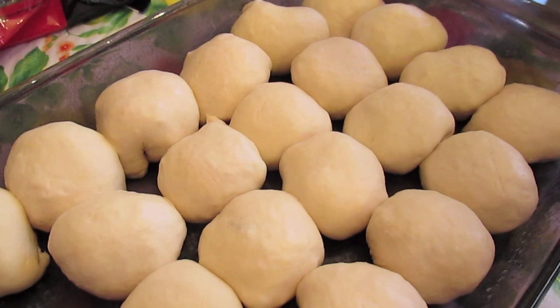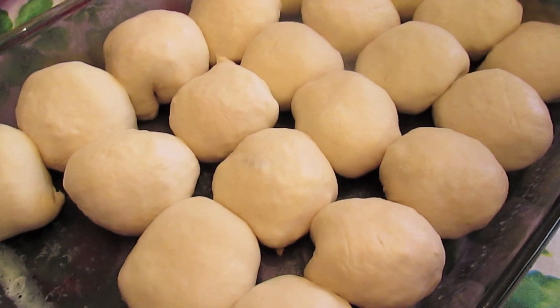Welcome to another episode of Simple Sarah. Today on the show we're going to make homemade pizza rolls.